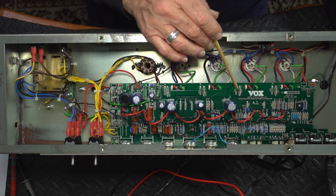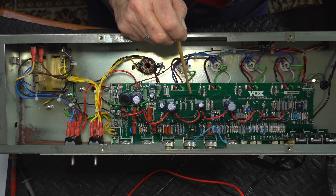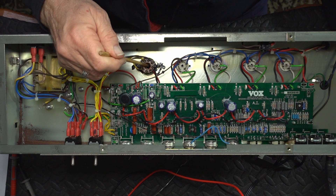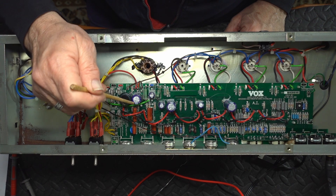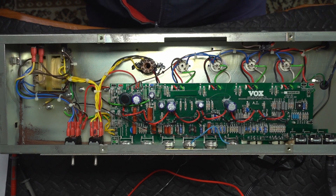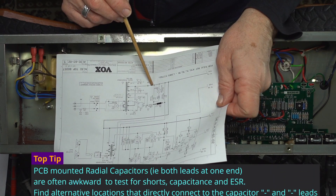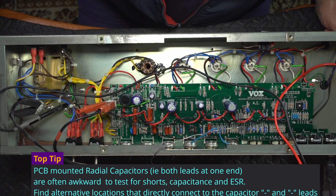I wouldn't mind replacing the screen grid resistors with a higher value, and mounting them off the circuit board — because if these things get too hot, we don't want it to damage the track underneath there. So we'll just elevate them and increase that value a bit. If it's not the rectifier tube, which was my first suspicion, then it could be our first two filter capacitors. With that fuse out, we should be able to test from fuse to ground, and that will effectively be measuring that capacitor.